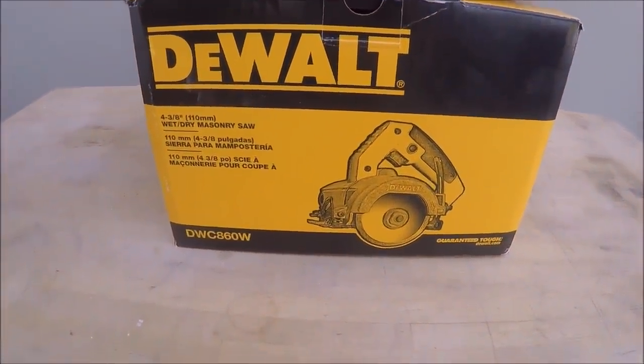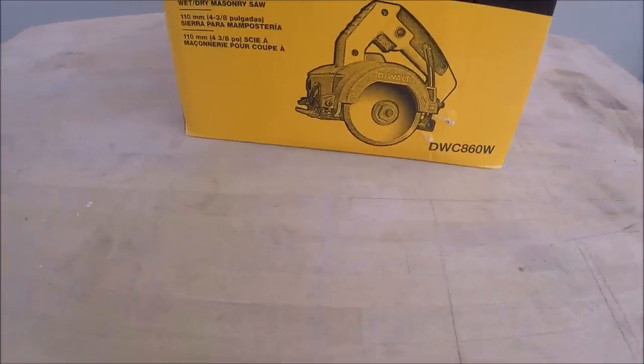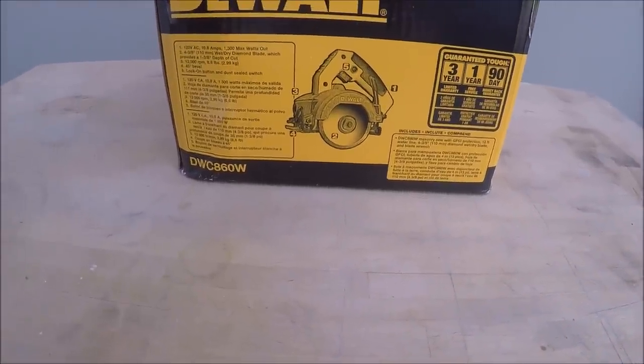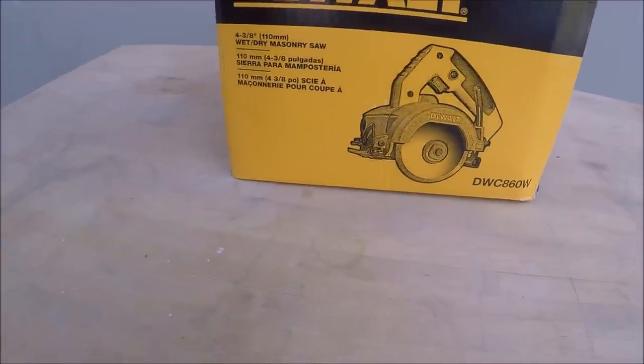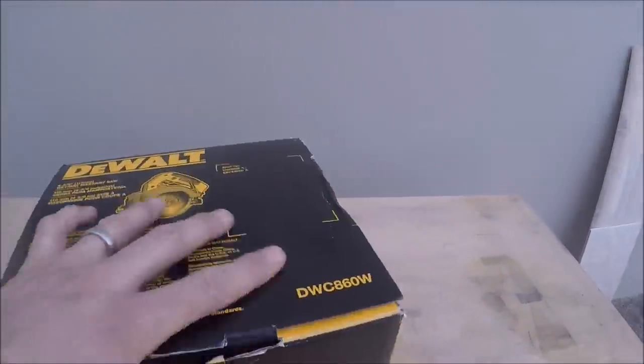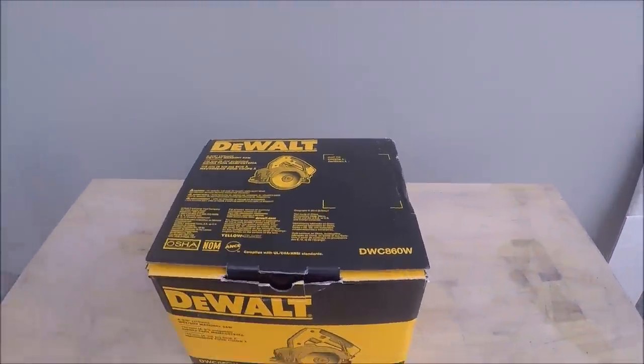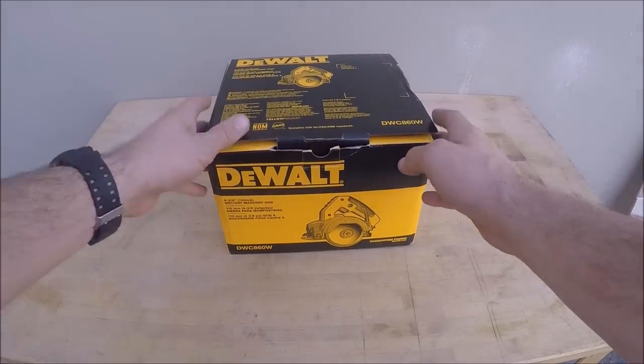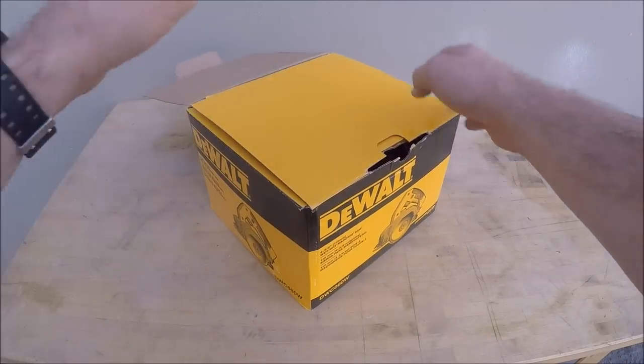DeWalt 4-3/8 wet-dry masonry saw. It includes a blade, a water line, and a GFI on the cord. Let's take a look and see what this thing's all about. I've already looked at everything inside to make sure I'm not missing anything.